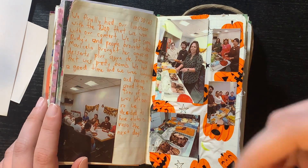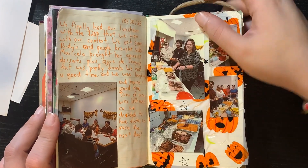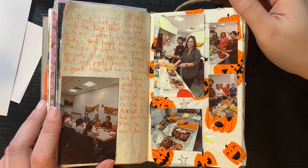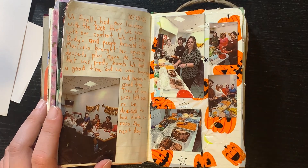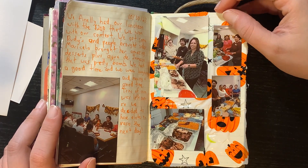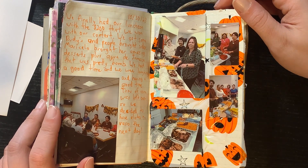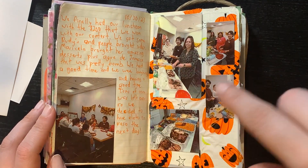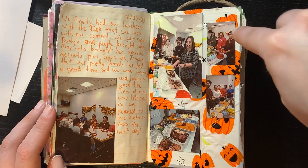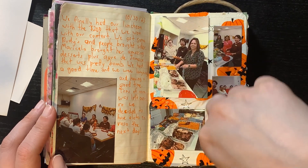At my store, I got first place in something — they were grading the packing rooms and mine wasn't like wow, but I thought I could do better. But we went first place and we got $200, so we used it for a little luncheon. This is our back room team having fun, making friends. Here are some pictures of that, and it was like a mini Halloween celebration so that's why I have these Halloween decorations. There's all the food — fun times.